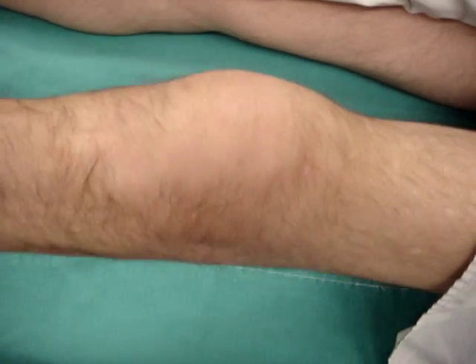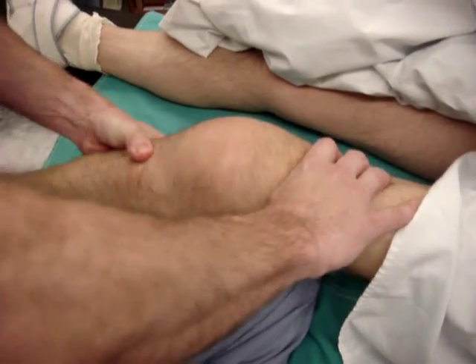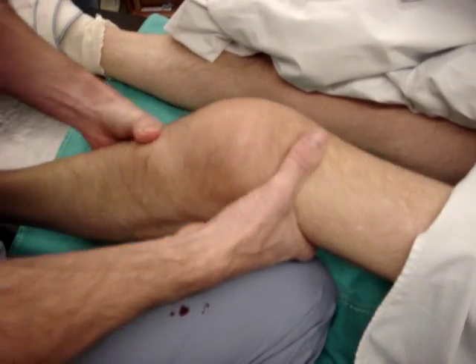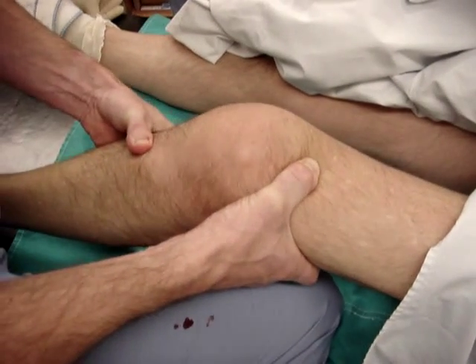In terms of his anterior draw, just back off a little bit there. It's got quite a lot of movement anteriorly as well.